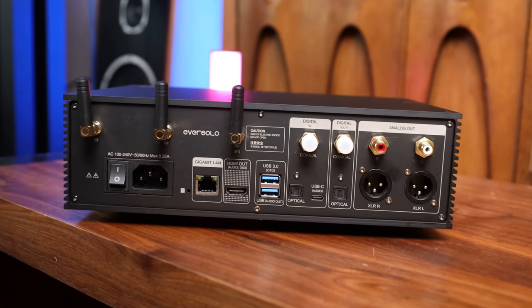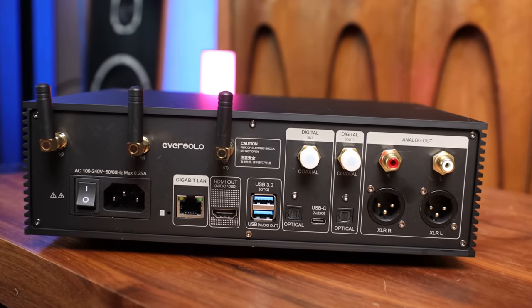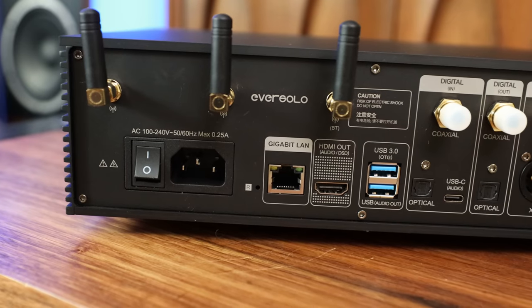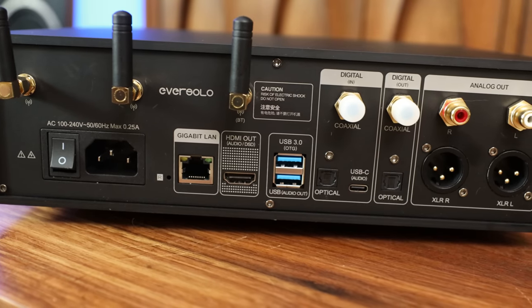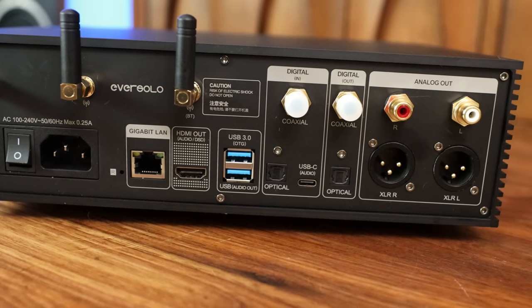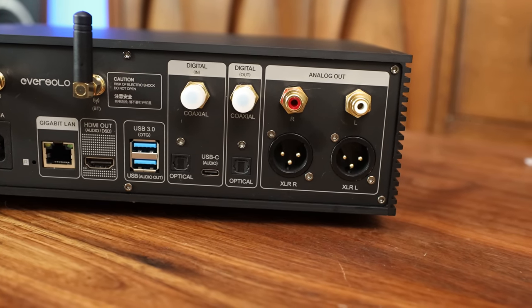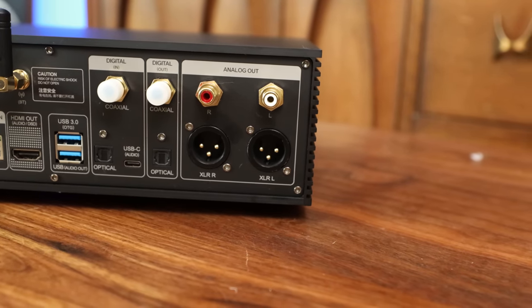Positive number two: the DMP-A6 has loads of connection options — XLR balanced, RCA single-ended pre-out, USB, optical, coaxial, HDMI digital audio with bit-perfect output, and support for external USB optical drives for CD playback and ripping. You won't have any issues connecting this with practically anything. From left to right on the back: power switch and three antennas on top — one for Bluetooth, two likely for Wi-Fi — a gigabit LAN port, HDMI, two USB ports, three digital inputs (coax, optical, USB-C), and analog outs with single-ended RCAs on top and balanced XLRs below. It also performs as a competent preamp if you don't require analog connections.